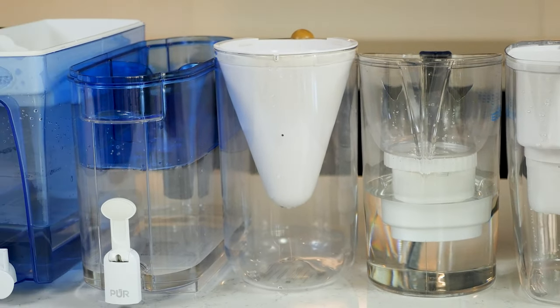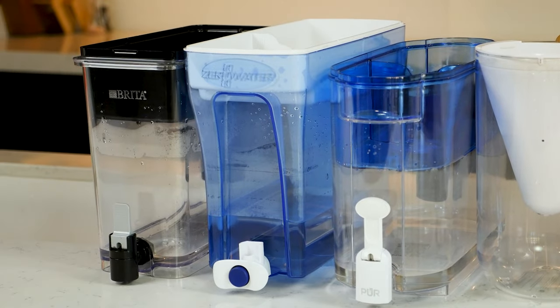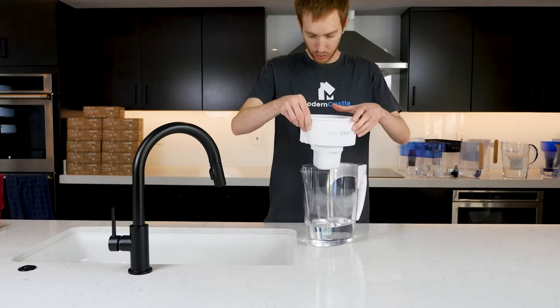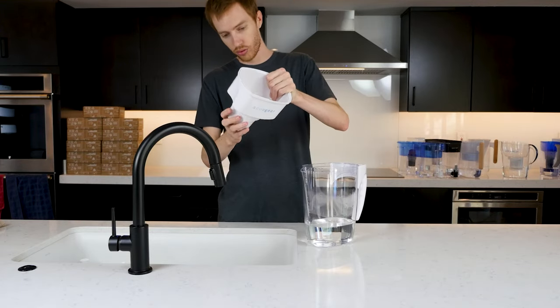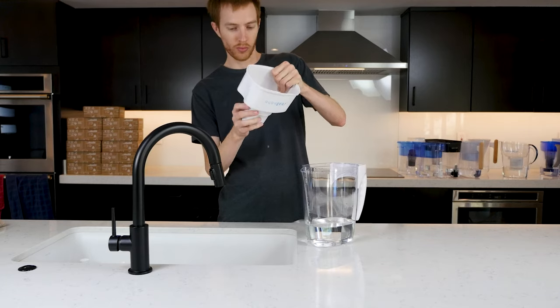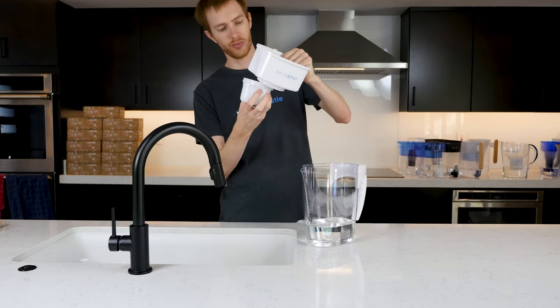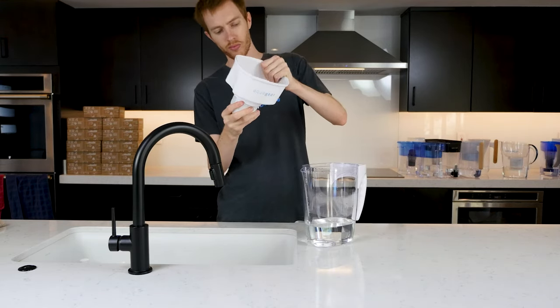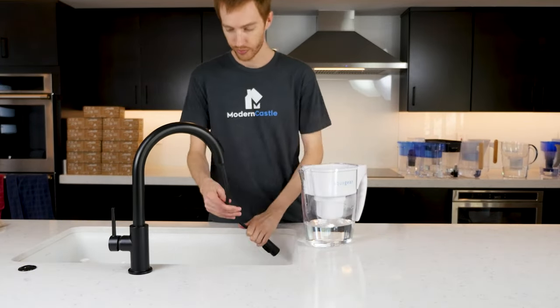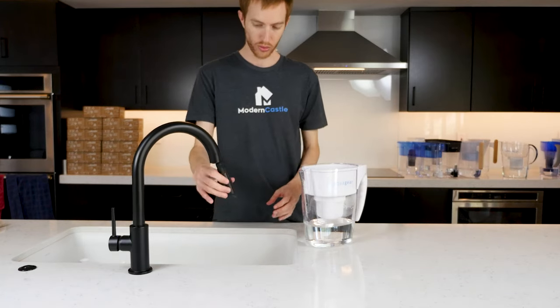We purchased all the filters and pitchers used in this video, except for the Epic, which did send us a free sample for testing. We began testing by preparing each pitcher — we installed the filter and ran several gallons of water through each pitcher, generally more than the manufacturer recommends. However, we wanted to stay on the safe side and ensure any residue and other agents were cleansed from the filter before collecting our water samples.